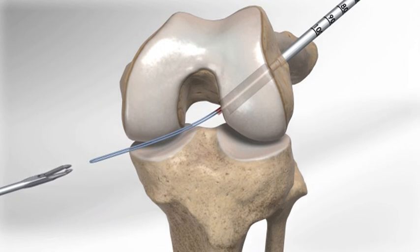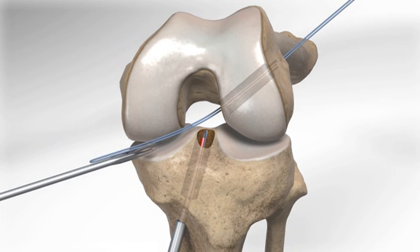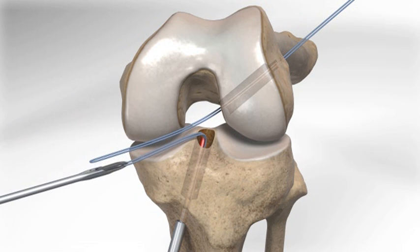Using the flip cutter again, a socket is then drilled in the area of the ACL attachment to the leg bone, or tibia. A suture is also passed into the joint and out of the skin for tibial graft passing.